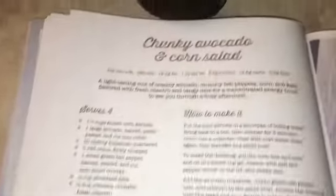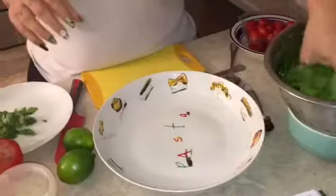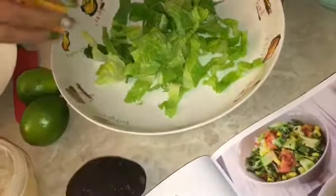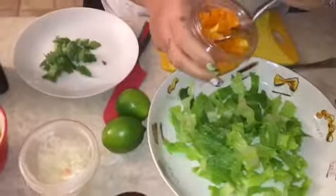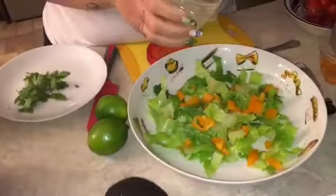Let me grab my cutting board. We're going to start by putting lettuce in my pasta bowl — we don't want to put too much. Then we add some peppers. The recipe calls for one small green bell pepper, but I only have an orange one, so we add that. It also calls for a red onion but I have white onion, so I'm using that.